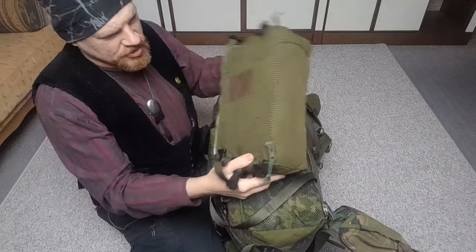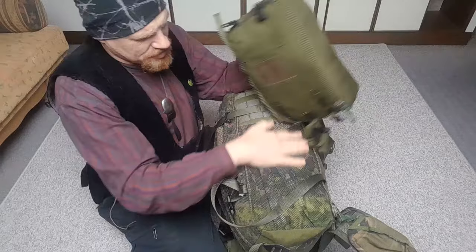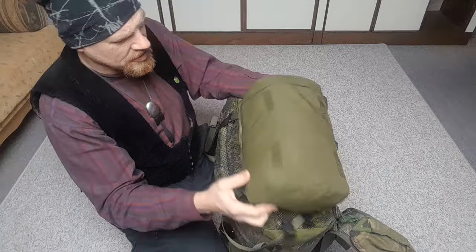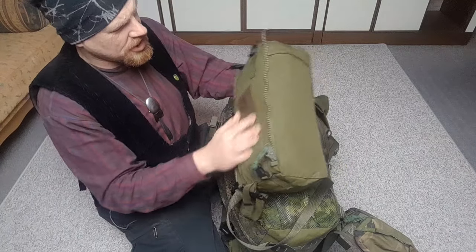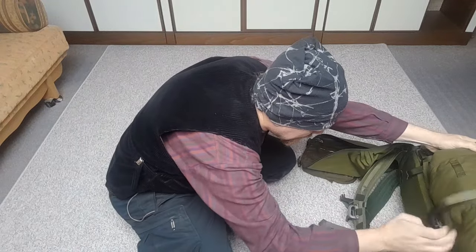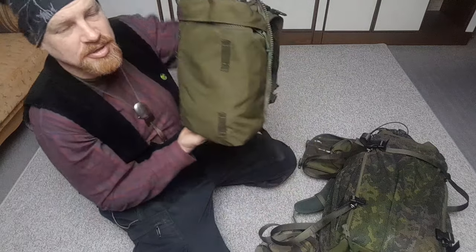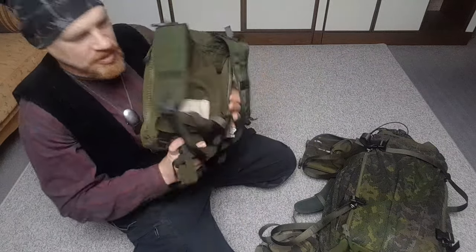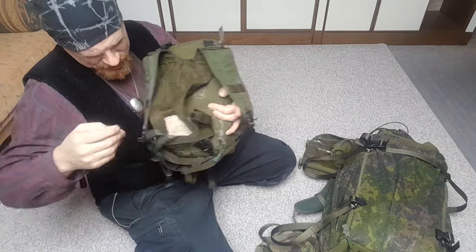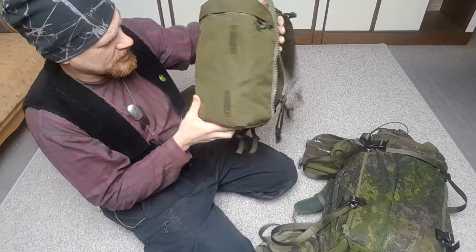That's one rocket pouch off. They are attached by zippers, which means you can still carry skis or other long items behind the backpack. I really like them — very simple, very secure attachment system. Taking the other rocket pouch off. This one comes with a carrying/backpack system, so you can make a day pack out of it.